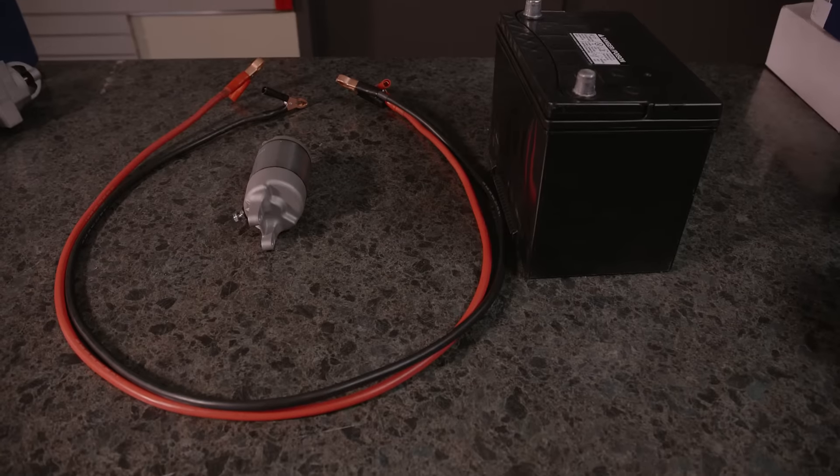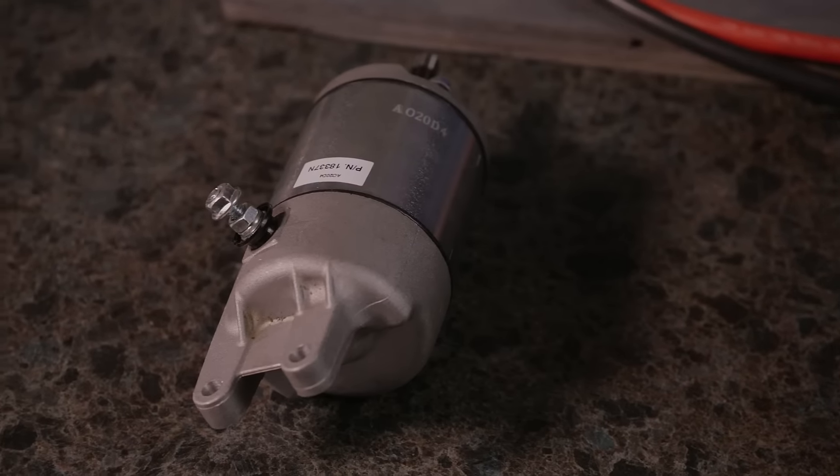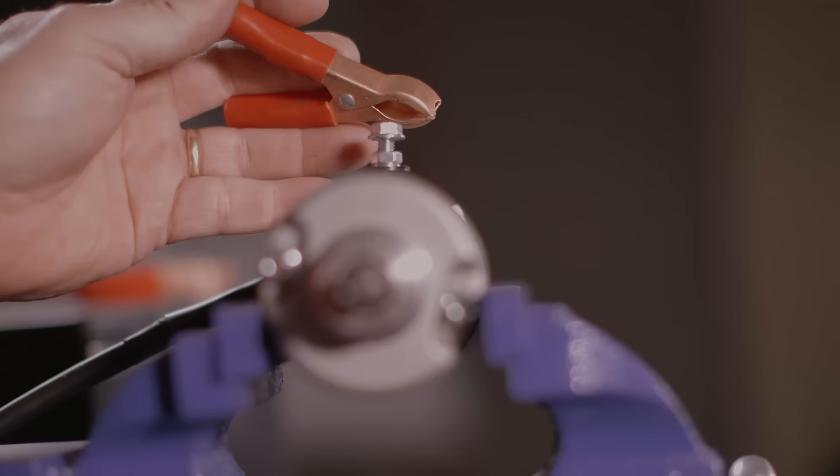This is a UTV starter, ATV, off a four-wheeler. These starters do not have a solenoid on them, so there are basically just two connections you have to make to check them.